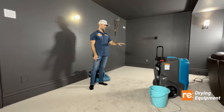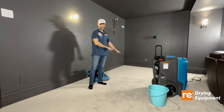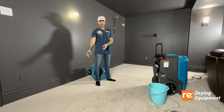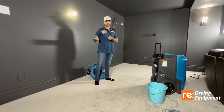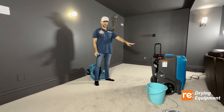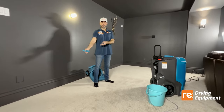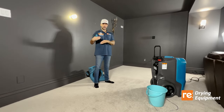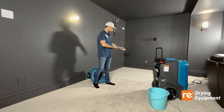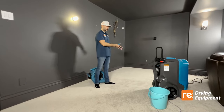The vacuumed area is absolutely dry on top, but the very bottom part of the underpad is still moist, so it will take another two to three days for the equipment alone to finish drying it. The reason this part dried faster is because we vacuumed daily — every day we pulled up the moisture from the top, the dehumidifier and fan dried it out, and then we extracted again. After three days, the top is 100% dry.